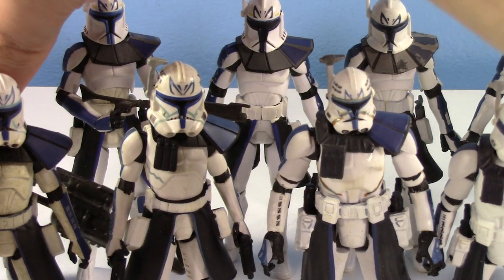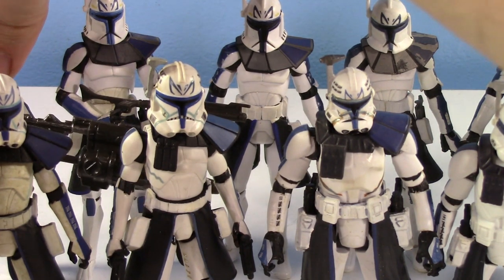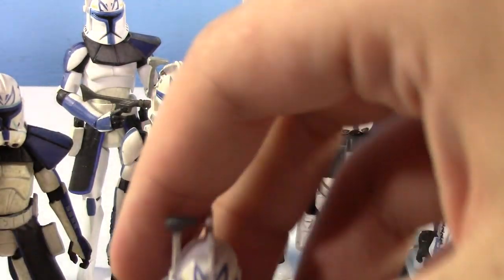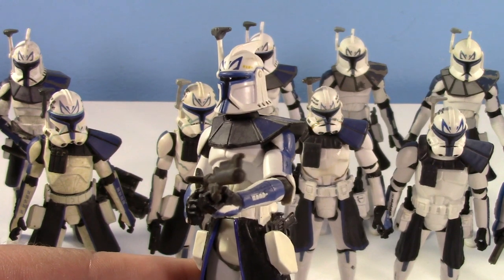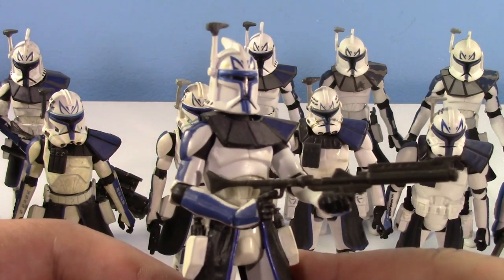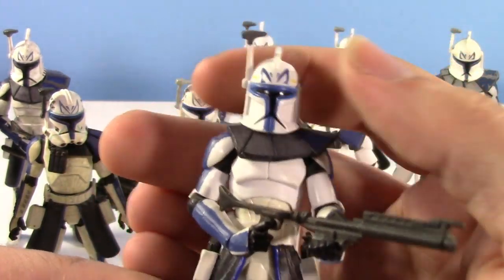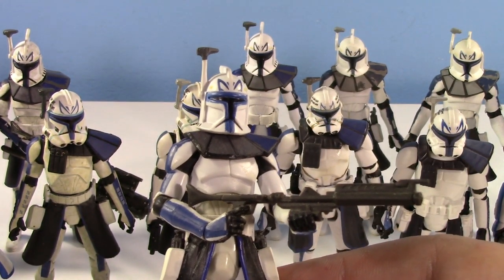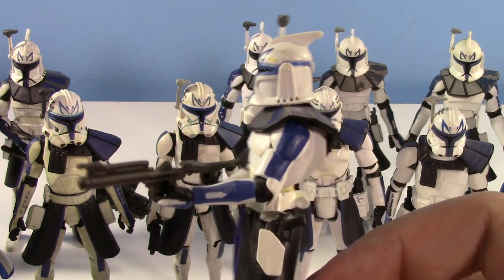My personal favorite variant of the original 2008 style Captain Rex is the bright blue version. I remember when I found this guy I was so happy because I just love the bright blue — it's so nice and bright. I feel like it just fits more with the blue aesthetic. It's probably the brightest Captain Rex here, but that's why I like it. It's really nice.